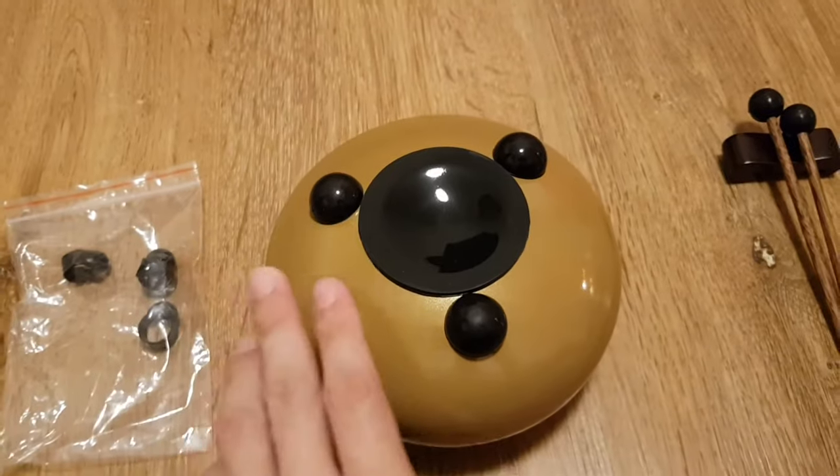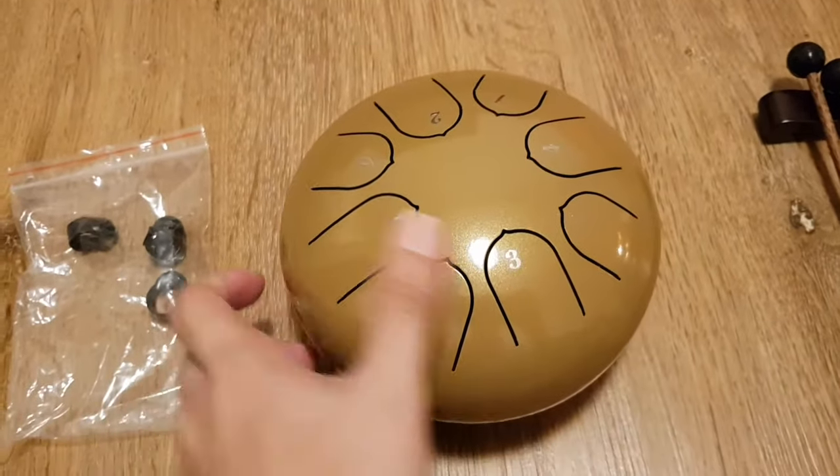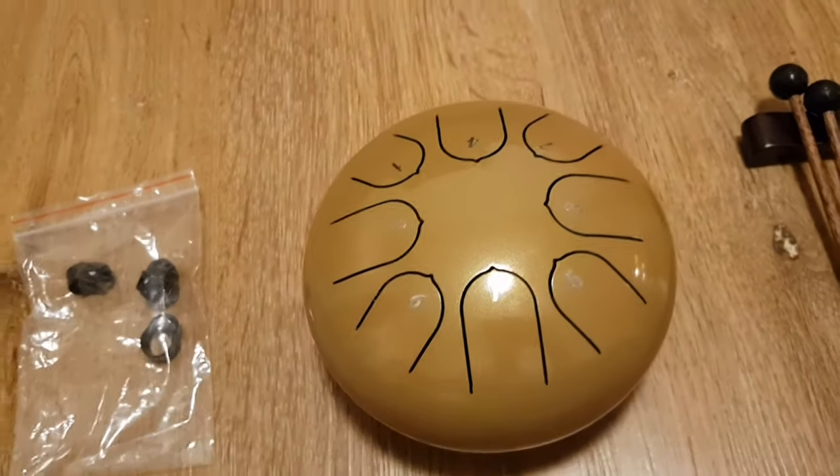If you take it out it seems to be a little bit louder. This steel tongue drum is tuned to D major — let's see how it sounds.